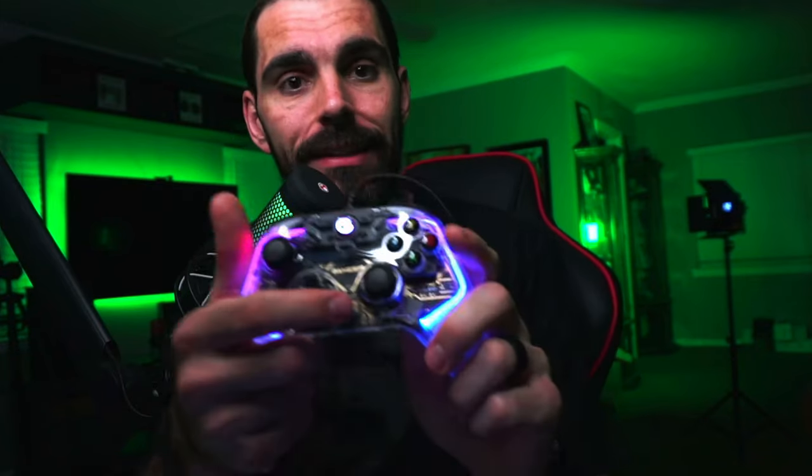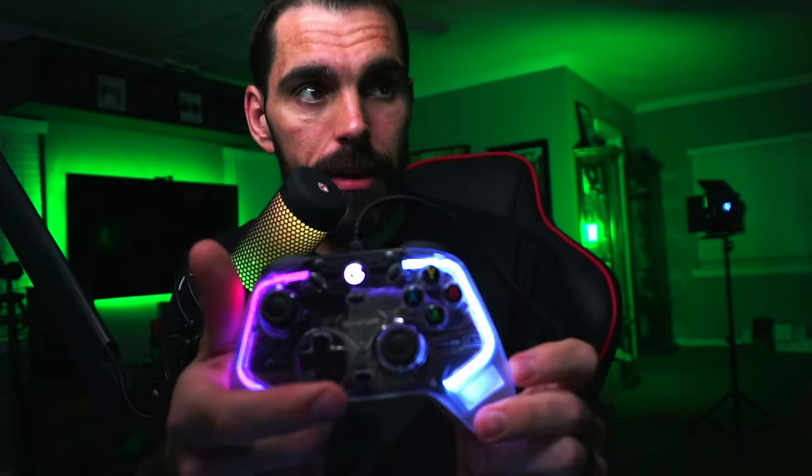To set the back buttons without the app, hold the M button and the back button at the same time. That side of the controller will light up — then press the button you want to associate with it, hit the back button again, and you're set. The back button is now mapped to your chosen input.